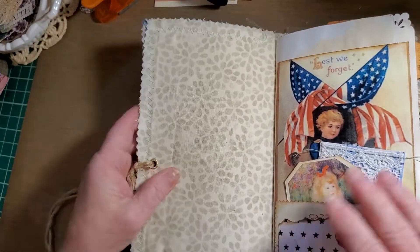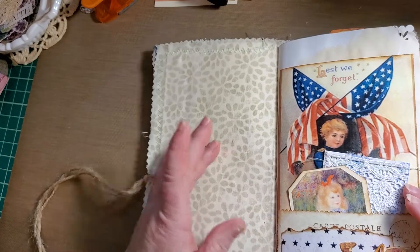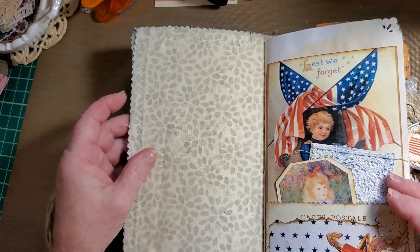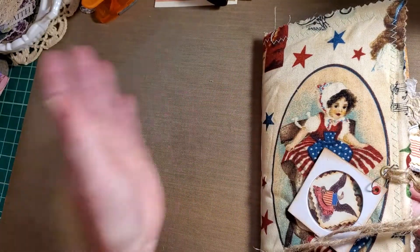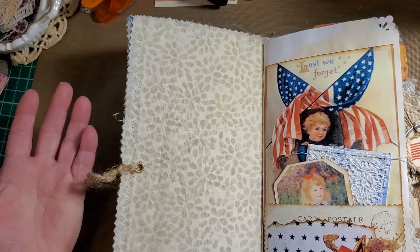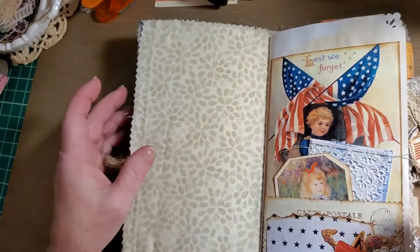I've done a bit of sewing in this one, and that's the fabric I've chosen for the inside. Again, because the outside was so busy — there's so much going on in this journal — I kept this part simple.